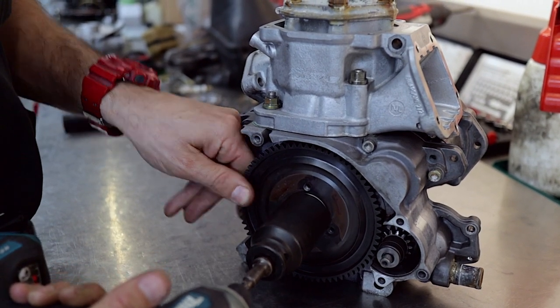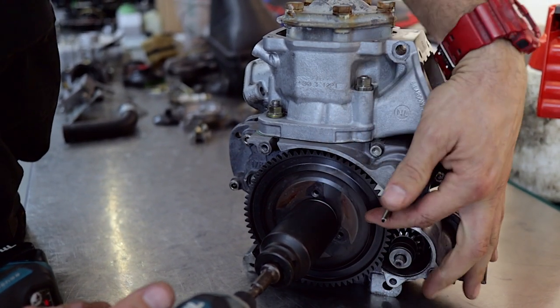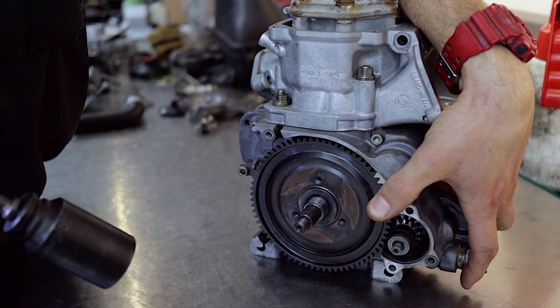You can hold the ring gear by hand if you like, otherwise you can use your clutch locking tool like so. Just hold it in place and then spin the nut straight off the end of the crankshaft.